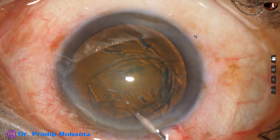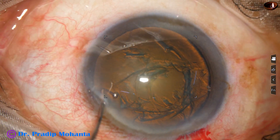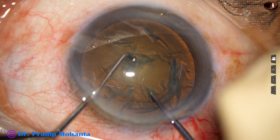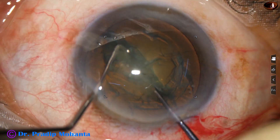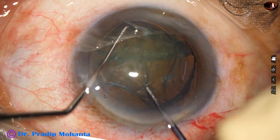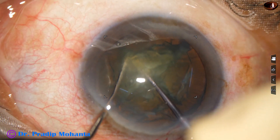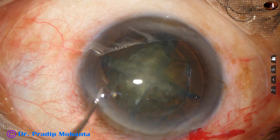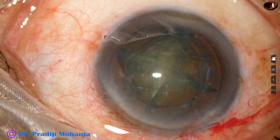The anterior chamber is filled up with viscoelastic again. Now I am going to divide the nucleus with a pre-chopper and a sustainer. The nucleus is divided into 2 hemi-nuclei. The nuclear mass is rotated 90 degrees, and with one more movement the nucleus gets divided into 4 pieces. This is divide by pre-chopper and conquer.